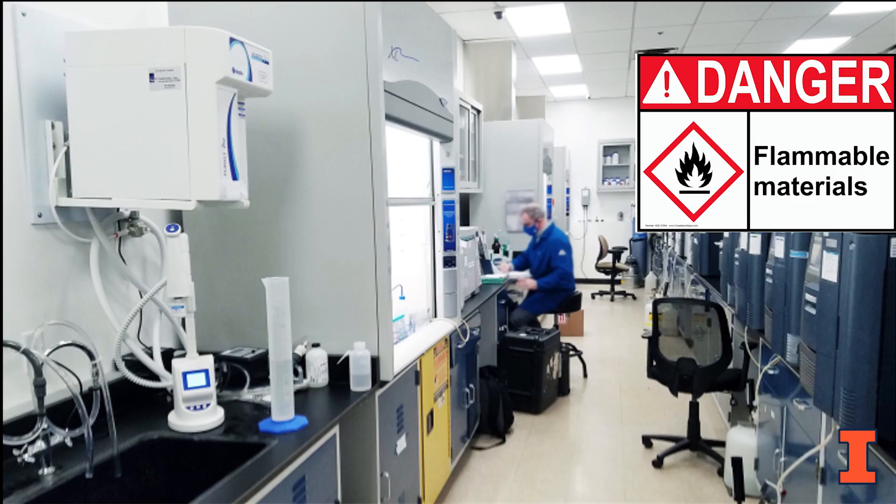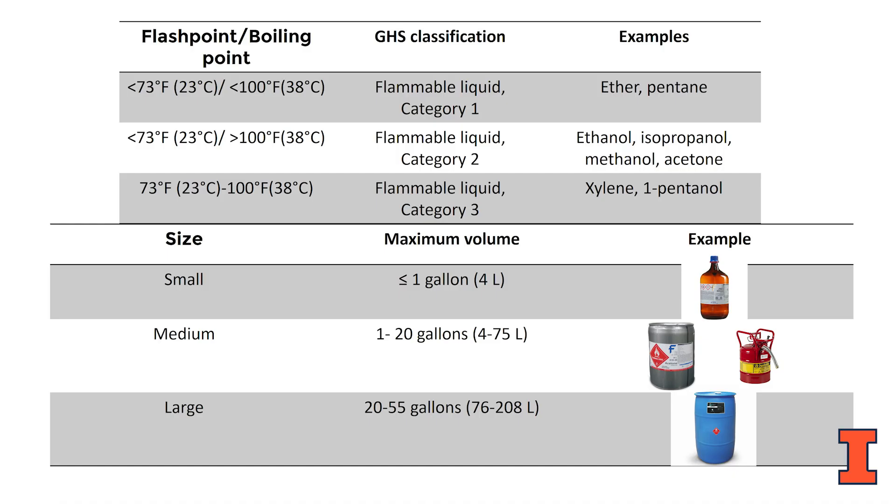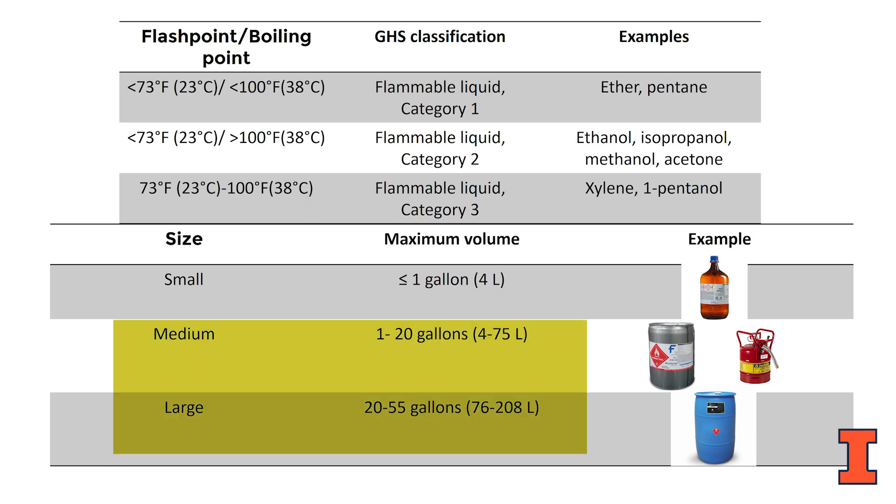When working with flammable liquids, safety needs to be a priority. OSHA regulations require Category 1, 2, and Category 3 flammable liquids with a flash point below 100 degrees Fahrenheit to be bonded and grounded when dispensing from one container to another when the volumes are over 4 liters or 1 gallon.